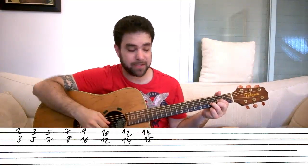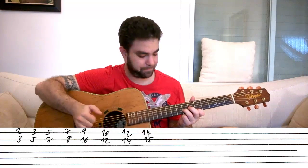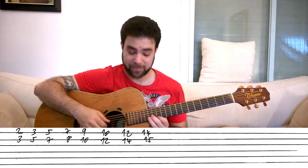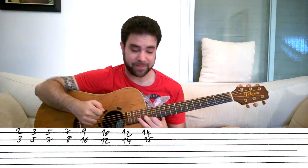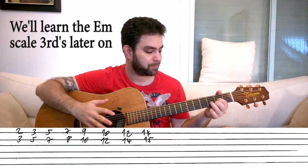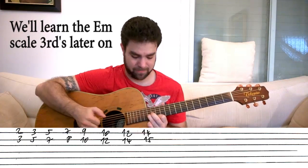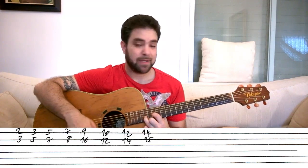You have two and three on strings one and two. Then you have three and five. Then five and seven. Seven and eight. Nine and ten. Ten and twelve. Twelve and fourteen. Then fourteen and fifteen, which is the octave of our root chord. That's our scale.